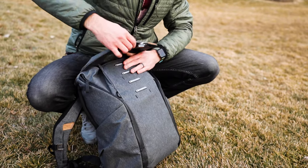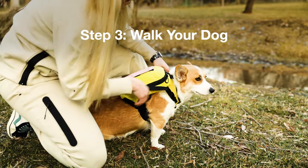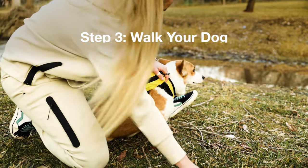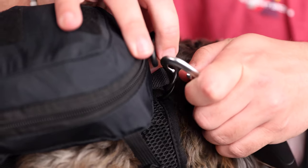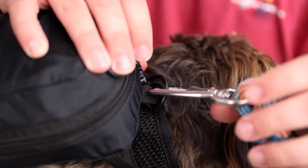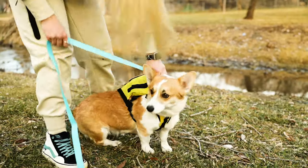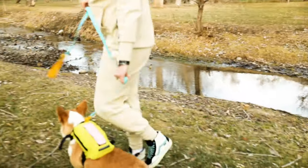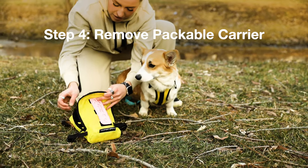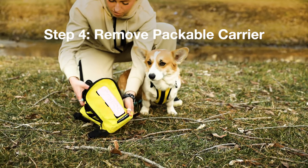Step three: now that your dog is comfortable with the harness and storage bag, it's time to go on an adventure. The harness has multiple connection points for attaching a leash. The D-rings on the harness and storage bag that line up are the best connection point when walking your dog with the storage bag attached.